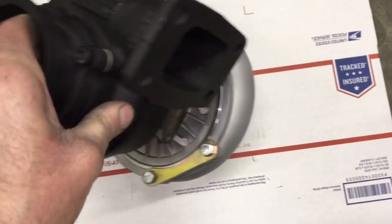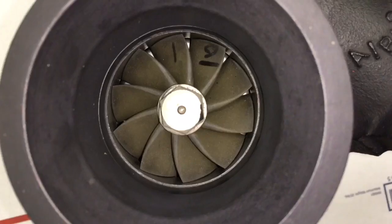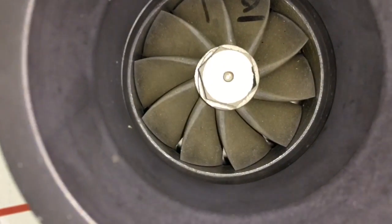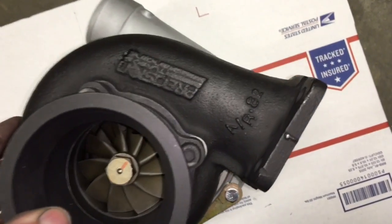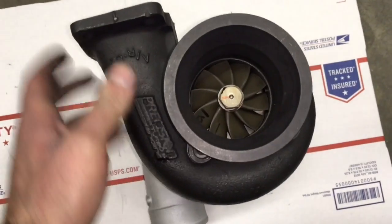If your Precision 5858 just needs a rebuild and you want to buy the rebuild kit, I'll go ahead and link to the rebuild kit that we use for this turbo. If you're interested in turbo upgrade options as far as converting it over to ball bearing, you can always contact us at TurboLabAmerica at gmail.com.